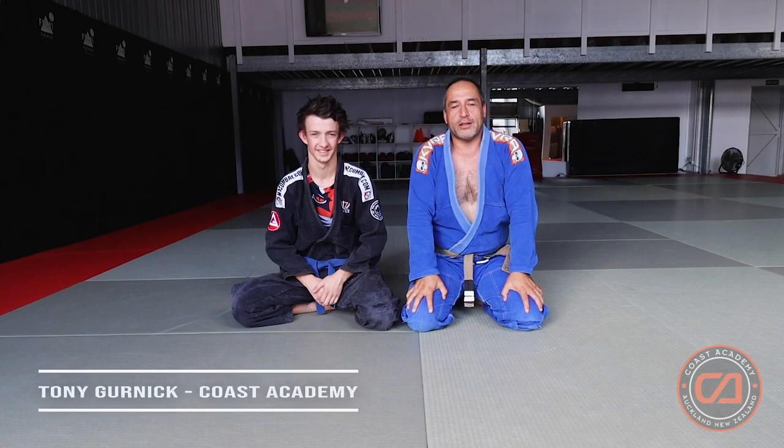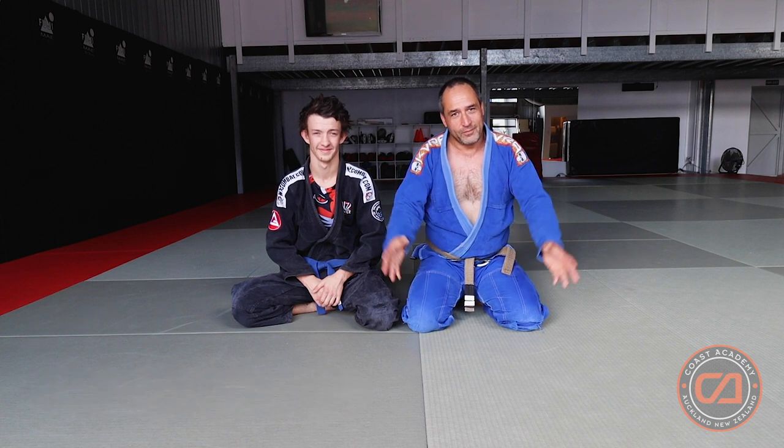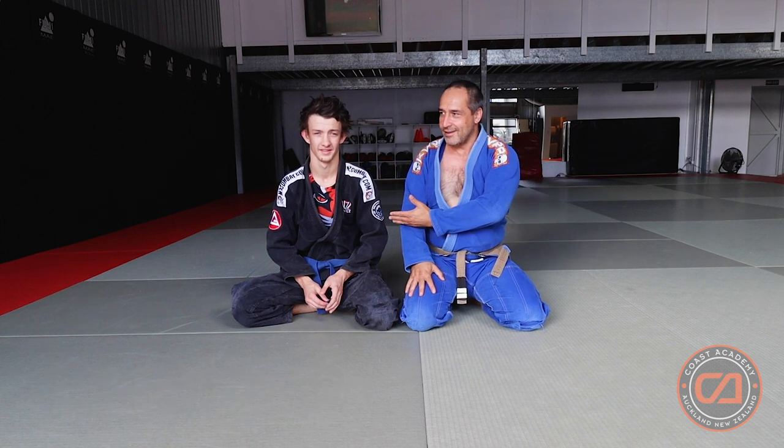I'm Tony. If you've been to class on Friday you know who I am. If you haven't been to class on Friday you might still know who I am. If you don't know who I am, I'm Tony and this is Jaden — Jaden the articulate, we call him.